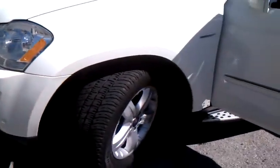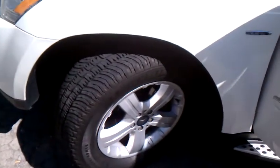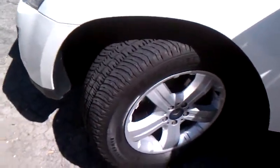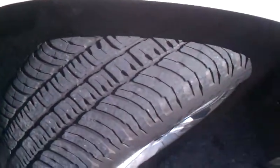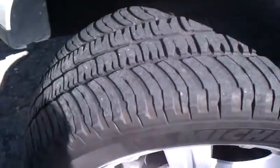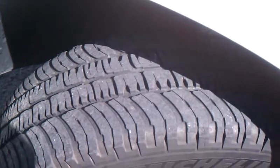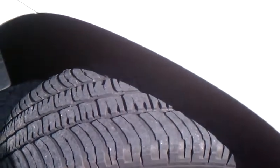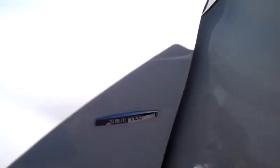We'll start at the left corner of the car and go all the way around. Looking at the left front wheel and tire — the wheel's in excellent condition, no curb rash, and there's plenty of tread on this tire. I would say this one is probably between a half and three-quarter tread. There's a little Bluetech insignia on the fender.